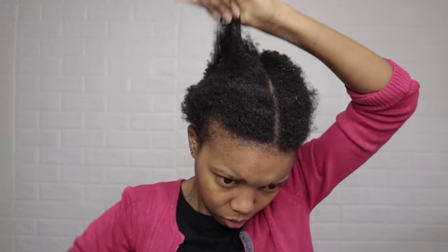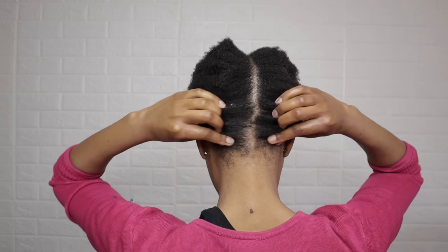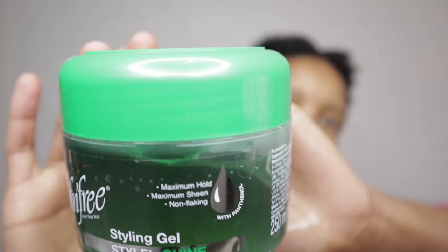I'm working on washed hair. I have not applied any products. I'm dampening my hair with water and after that I detangle. I prefer working on damp hair. I'll be using the Maximum Hold Styling Gel by Soften Free. Make sure you take the Maximum Hold one. It retails for 47 Rand at Cosmetic Connection.